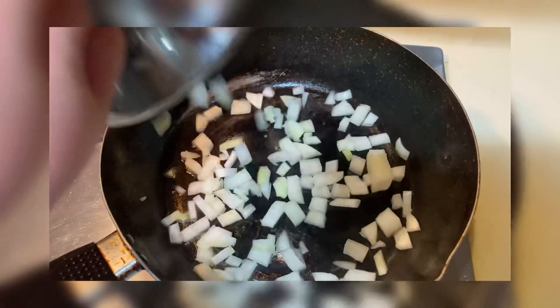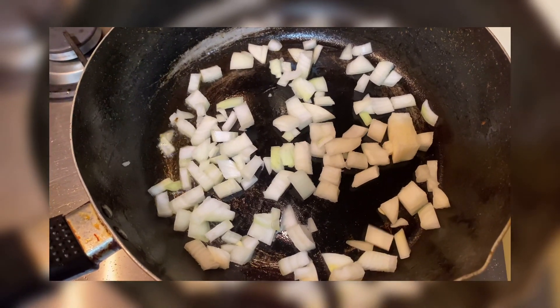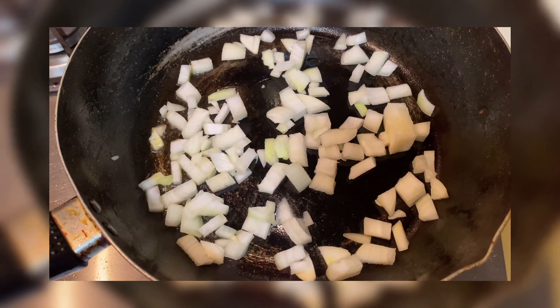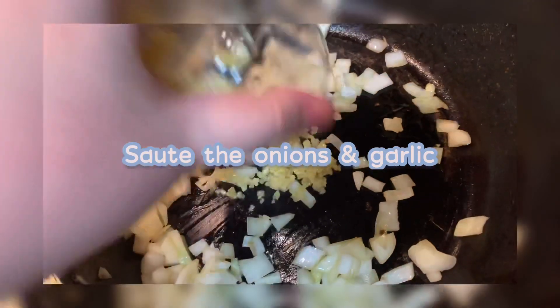And then igis na natin yung sibuyas. Always sibuyas first. Then we cook until it's translucent. Ayan, once translucent na, i-hamuin natin — we fry it.